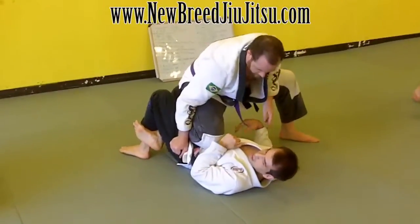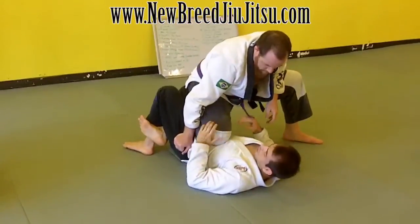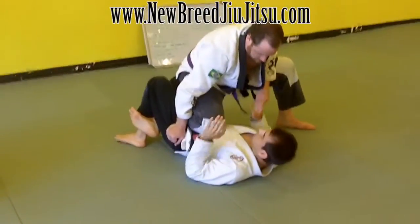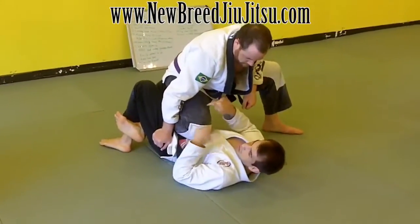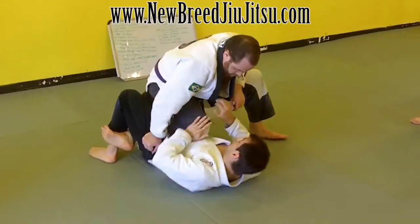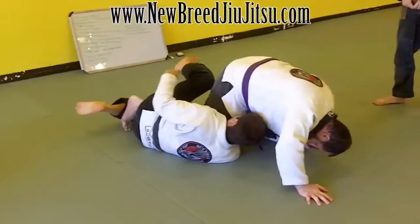From here I can set up half guard, different sweeps. I can push the knee outward or inward. He's partially in the belly, and now he's technically in guard again.